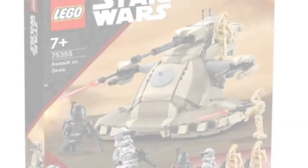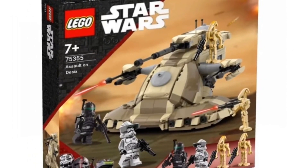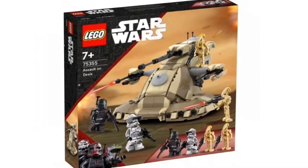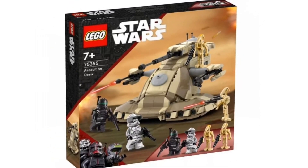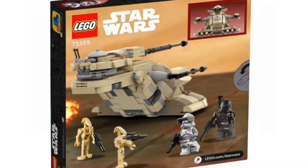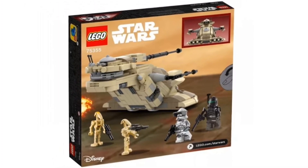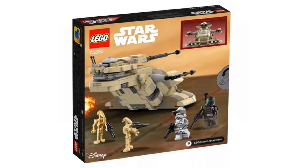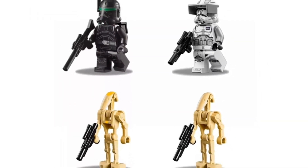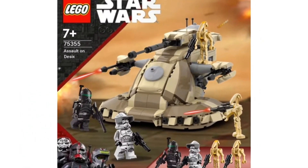You would also get two B-1 Battle Droids — a Commander as well as a regular B-1. It's just a nice inclusion. I definitely would see this set going for at least $30 or $40. The AAT itself looks really nice — I love the detail put into the set. It looks really show accurate, which is awesome. I love that episode of the Bad Batch, so definitely go check that out. It's better designed than the 2020 AAT, so I definitely see more people wanting to pick this up.